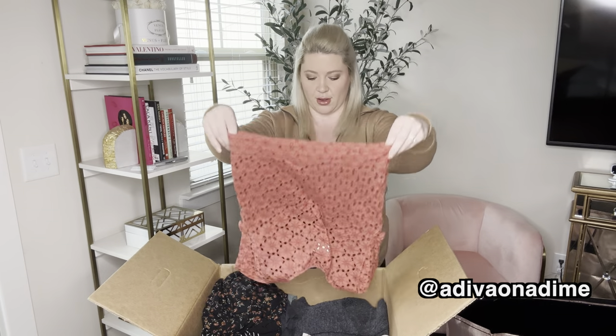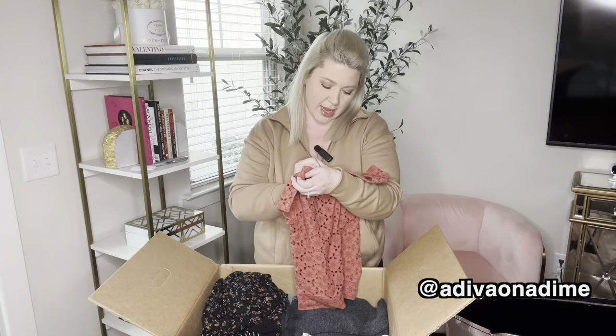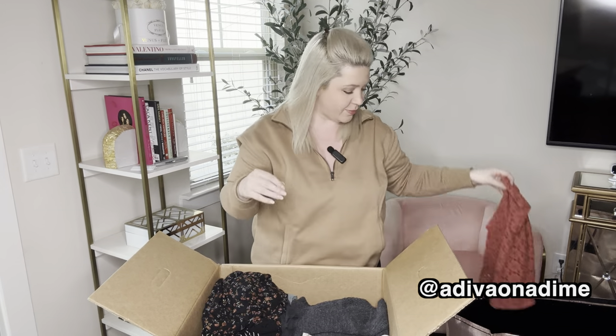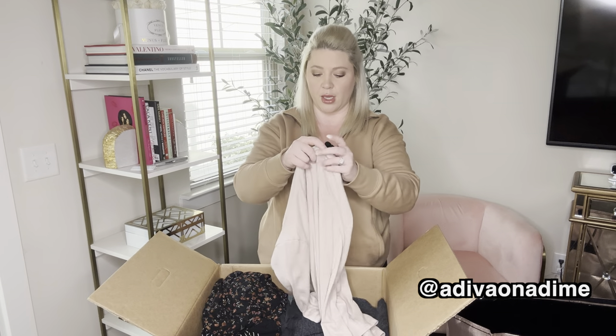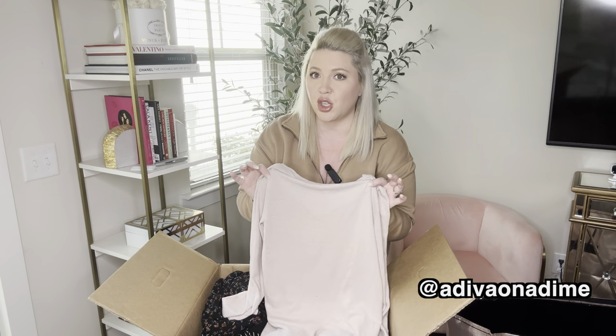The next one is a top in a pretty rust orange color and this is also a size small. So a lot of smalls in these boxes. If you guys are interested in any of these pieces, I have them listed on my platforms — Poshmark, eBay, Mercari.